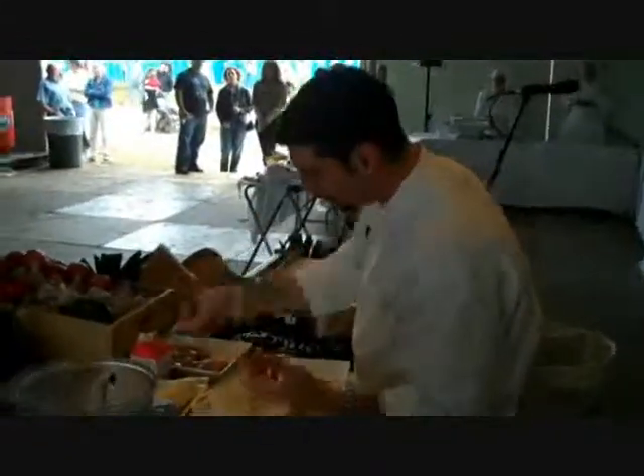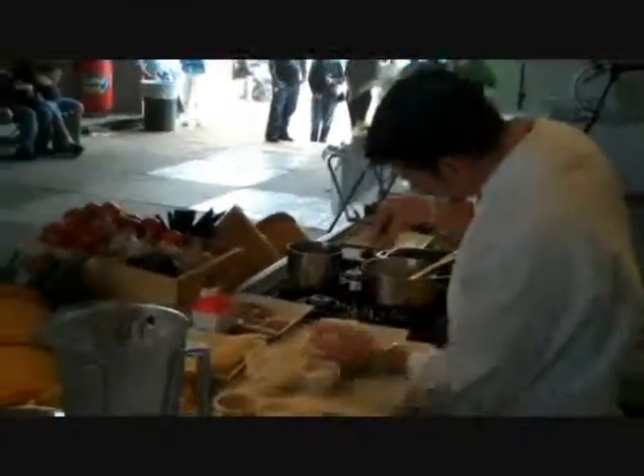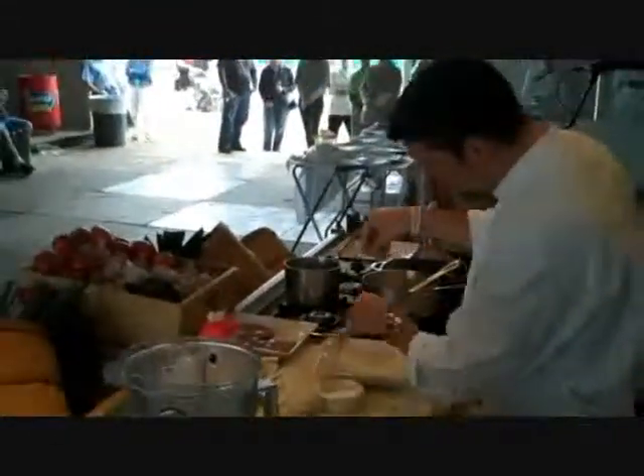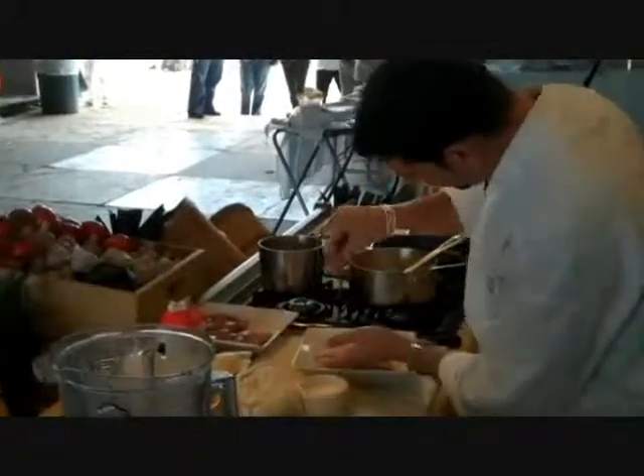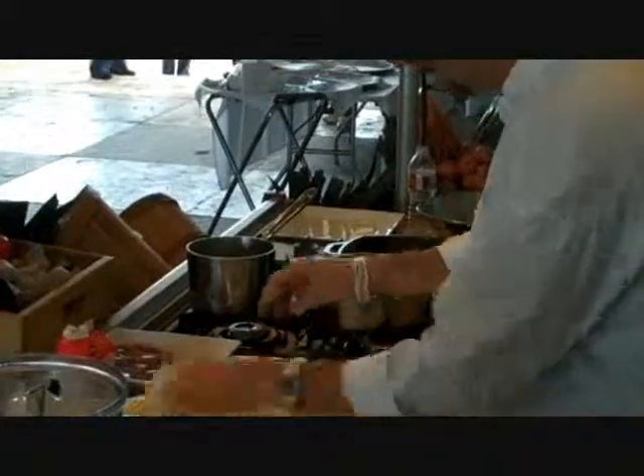Pretend this is pepper. We're going to use coriander because it's a little bit closer. Same thing. You want to make sure that every beautiful piece of that quail that's going to be consumed is exactly evenly colored.